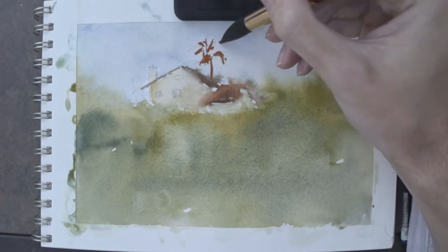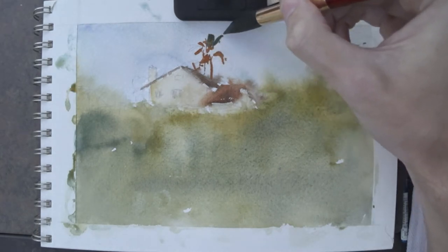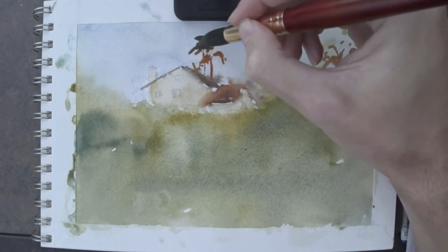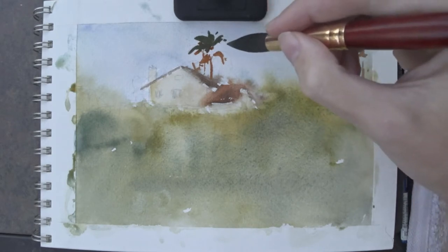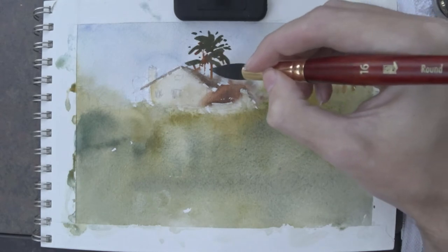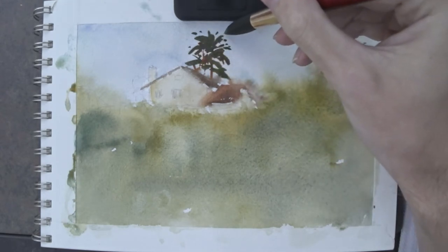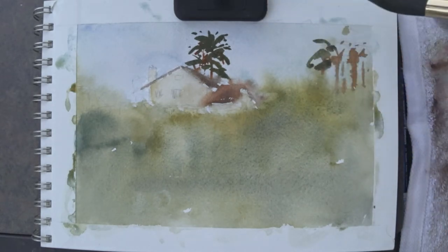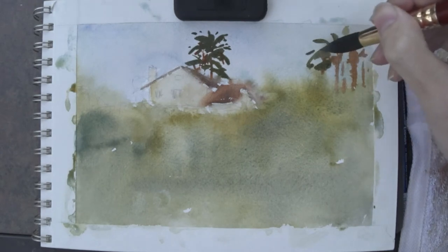I let everything dry. Now I'm doing the palm trees behind the house — putting a base layer of brown and then going on top with darker greens. I'm just suggesting some palm tree leaves with little dots and things around the trees. Adding little leaves and dots like that gives the greenery more life, kind of like splattering around the leaves. That's what I like to do — it gives a sketchy, loose look.